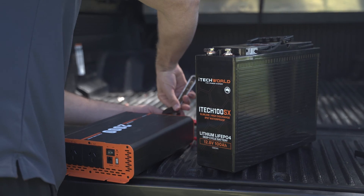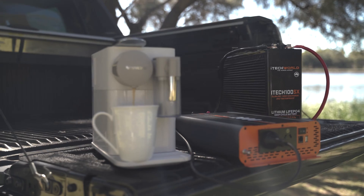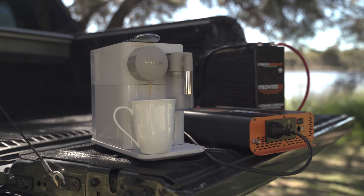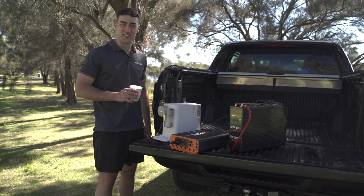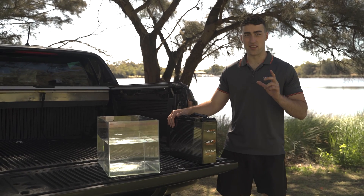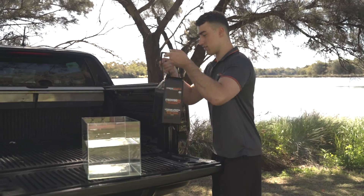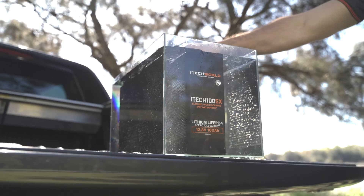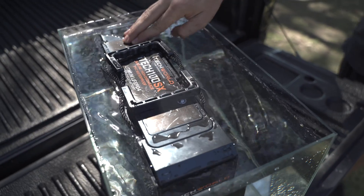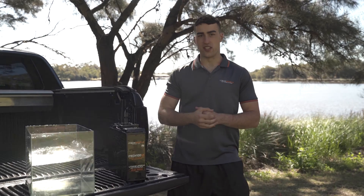Let's go test this out. Tastes like high discharge. Now for the big test, let's see how the iotech 100SX goes in water. As you can see, the iotech 100SX withstood that with no worries at all.